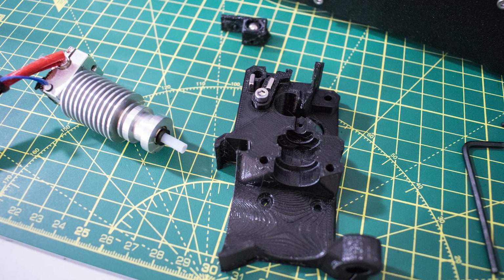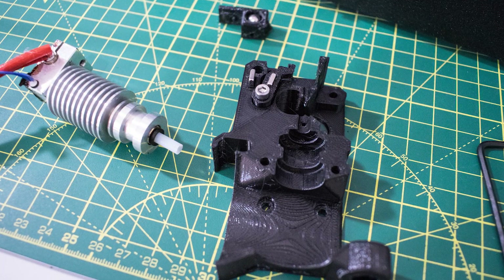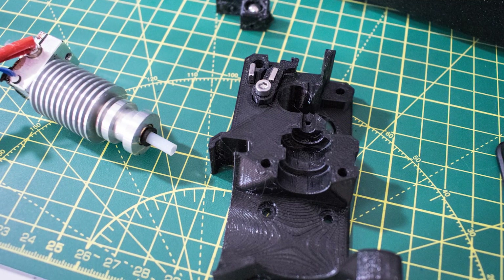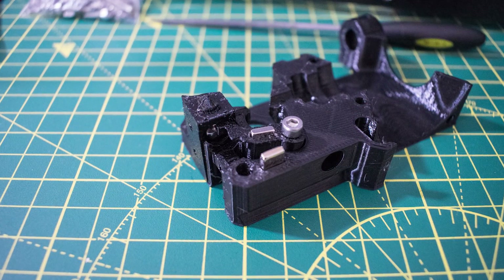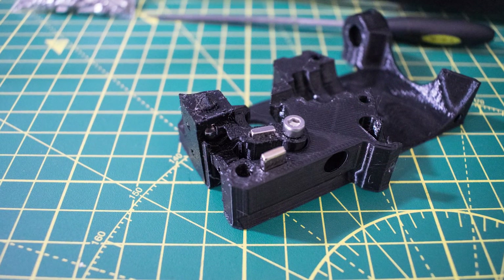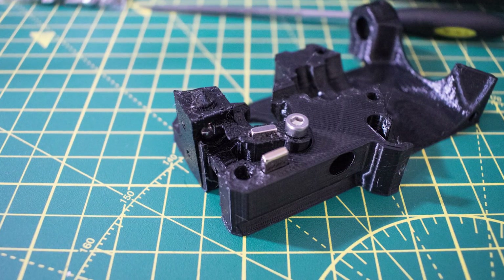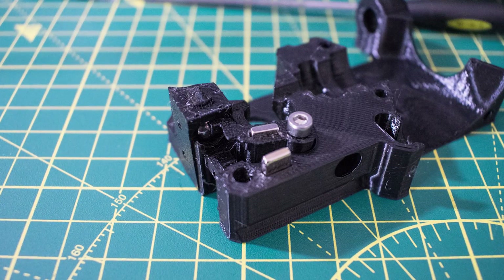So is the Mark 3S upgrade worth the hassle? My answer would be yes. Simply because taking the extruder apart is now much, much easier. In terms of print quality I really can't see a difference, and I don't think there is one. But in terms of maintenance — just being able to get the hotend out and clean it — it's so much easier, and long term it's really going to save you some serious time.